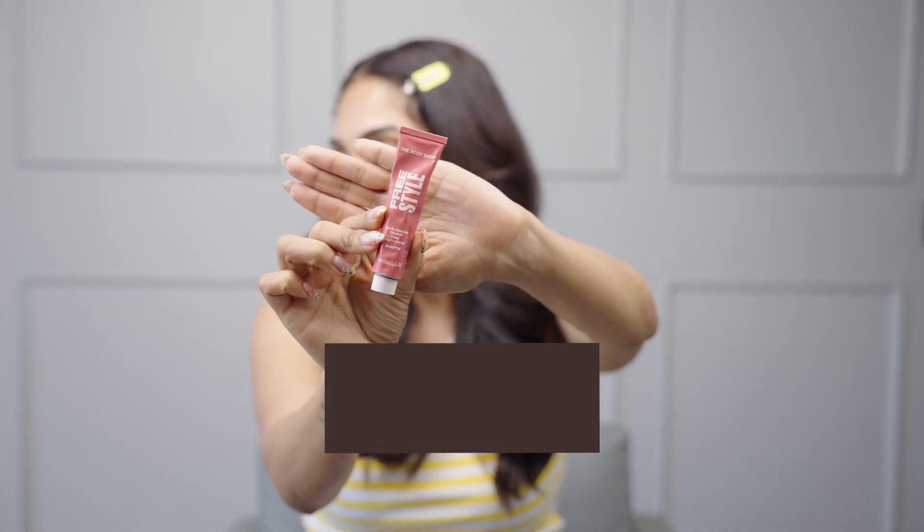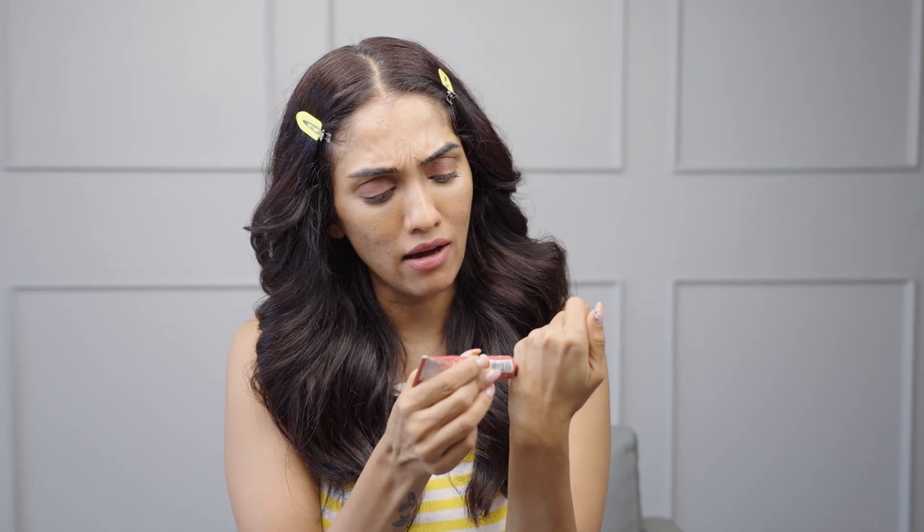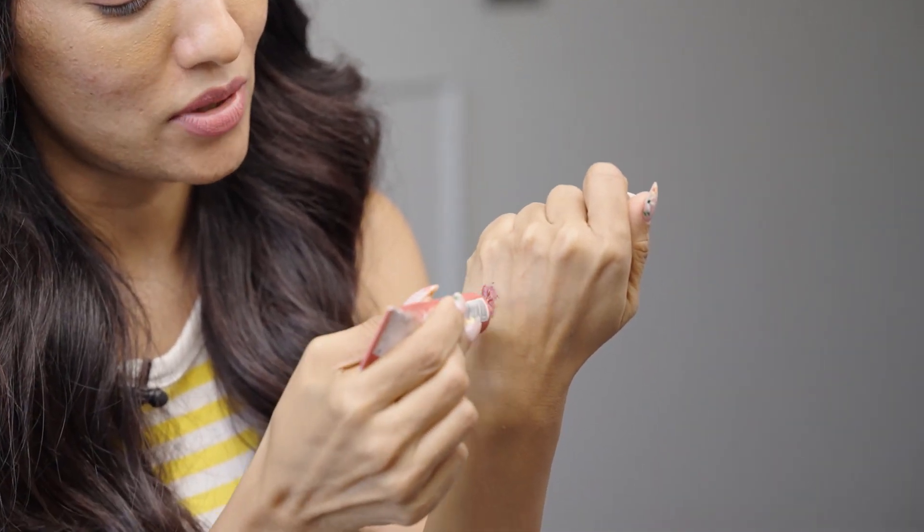The second product that I love to use is a nice multitasking color — this one is from The Body Shop. It's called Fard and it's in matte. Just to show you guys this beautiful color — a little goes a long way, it has a lot of pigment. I'm just going to put a little bit more.